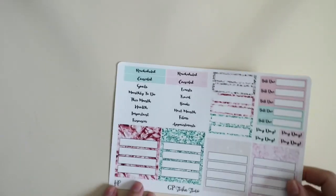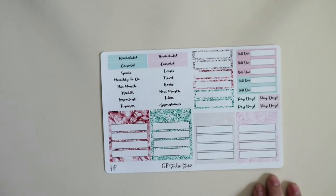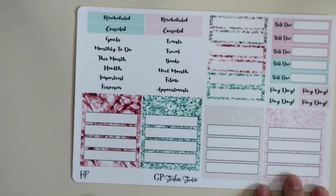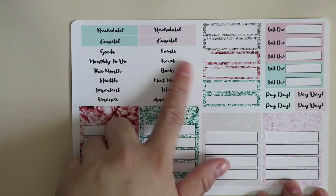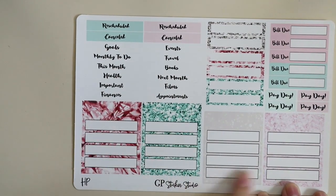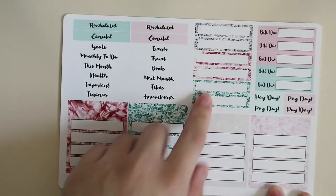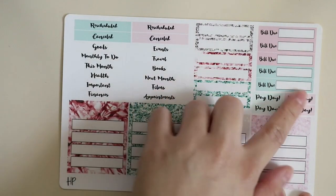Lastly, you have some rescheduled and canceled labels, a bunch of headers for your sidebar, more labels, bill dues, stickers, and payday stickers.